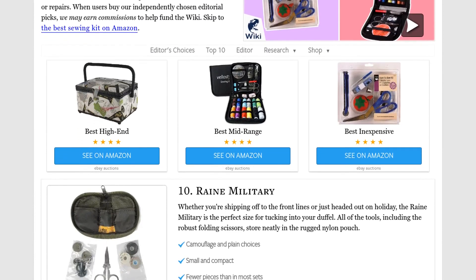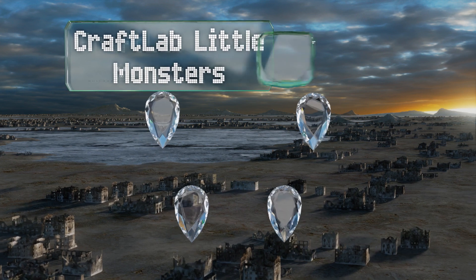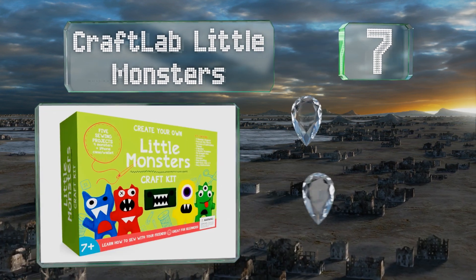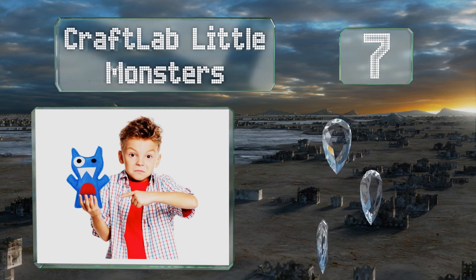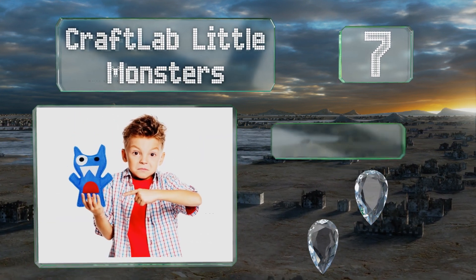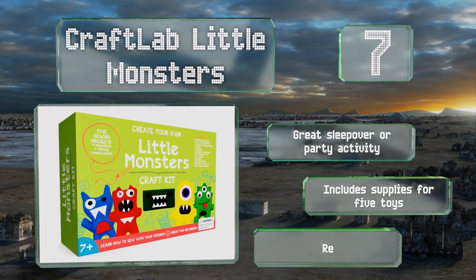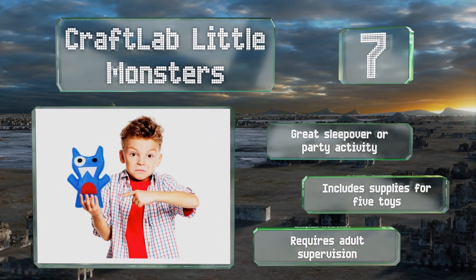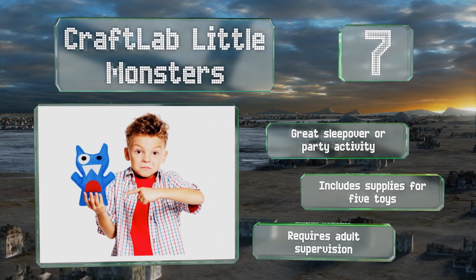At number 7. You can teach your children valuable skills with the Craft Lab Little Monsters. Made for kids between the ages of 7 and 12, it comes with over 100 pieces, from pre-cut felt shapes to the stuffing that'll bring each creature to life. This is a great sleepover or party activity, and includes supplies for five items, but it requires adult supervision.